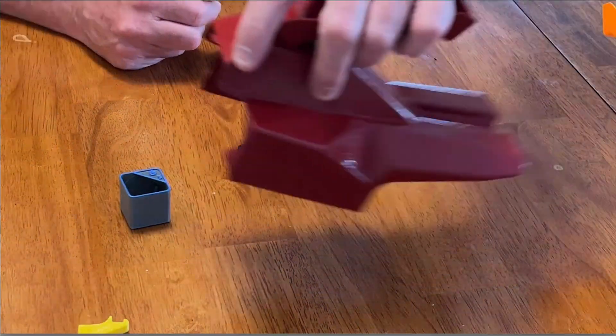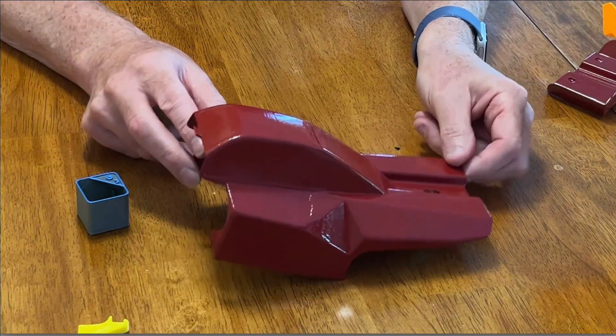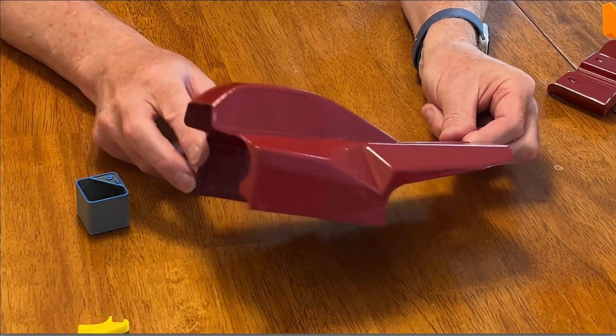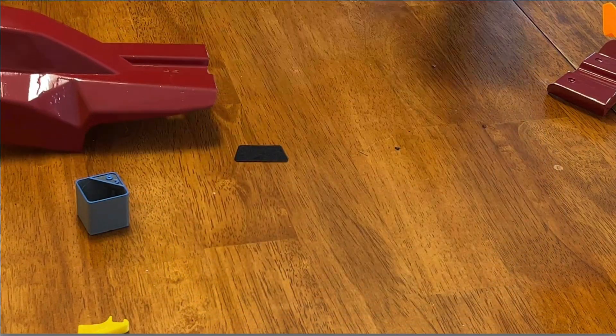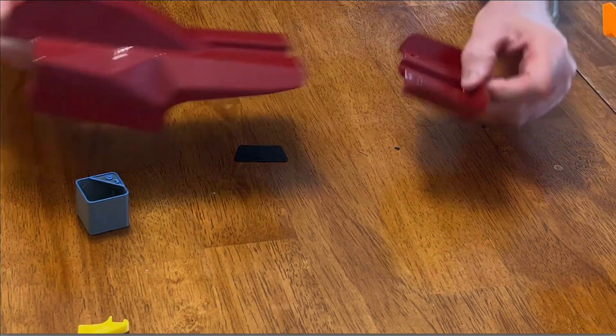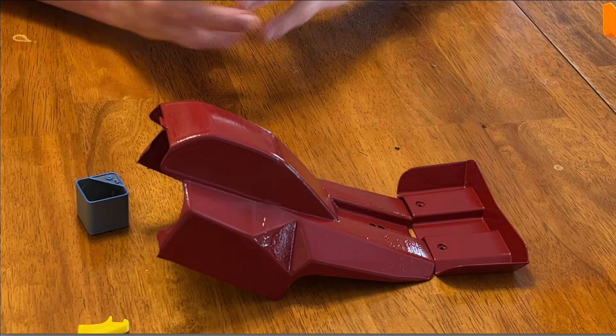This is the red cover that I made. I'll be waiting on my decal paper to hopefully hide all the flaws in the body work.